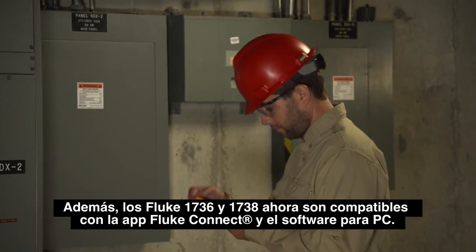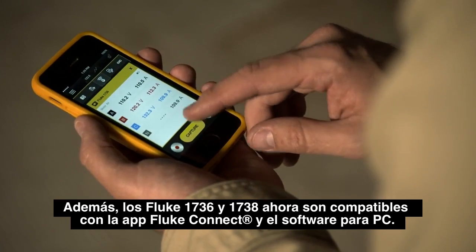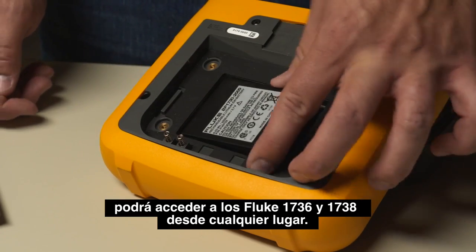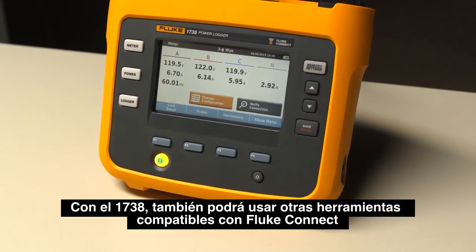Plus, the Fluke 1736 and 1738 are now compatible with the Fluke Connect mobile app and desktop software. With a simple addition of a wireless adapter, the Fluke 1736 and 1738 can be made accessible from anywhere.